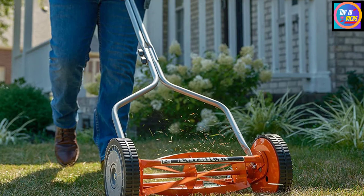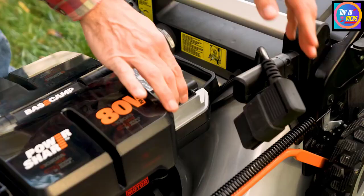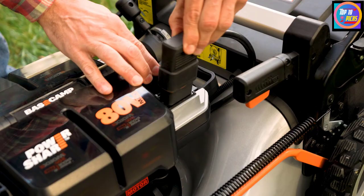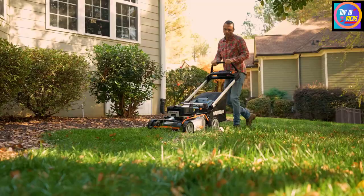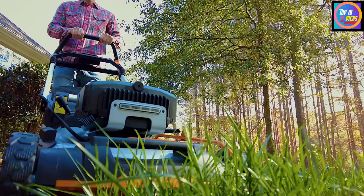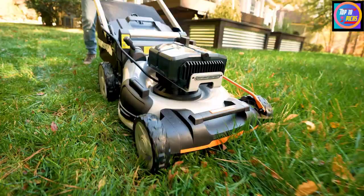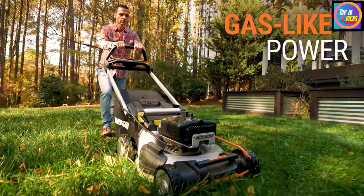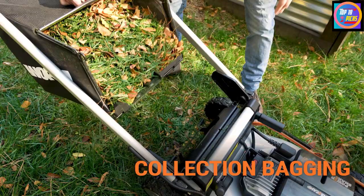Number 4: Worx WG743.17 Lawnmower. Worx is an American brand that creates affordable and easy-to-use outdoor tools for yards and gardens. This lawnmower is equipped with the latest technology to make mowing much easier. It can accommodate two 20V batteries adding up to provide 40V of power to tackle dense grass.